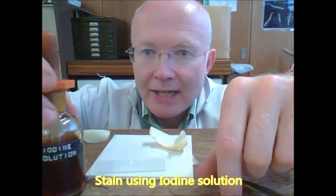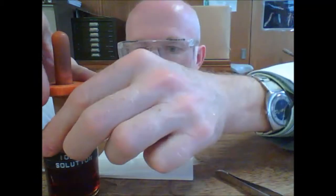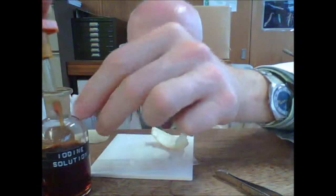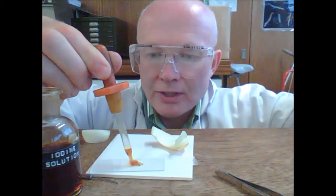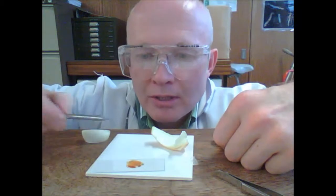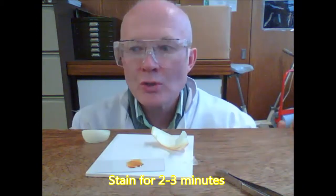Then we need to stain the tissue. We stain it with iodine solution. To stain, you must wear eye protection. So I'll loosen the jar, take out a couple of drops, and then place it on the tissue. Make sure you cover the tissue with the iodine — enough to cover. If the iodine does not go onto the tissue, because the tissue is quite repellent, water repellent, you can use a mounted needle just to make sure that it's fully covered. You need to leave that for two to three minutes.